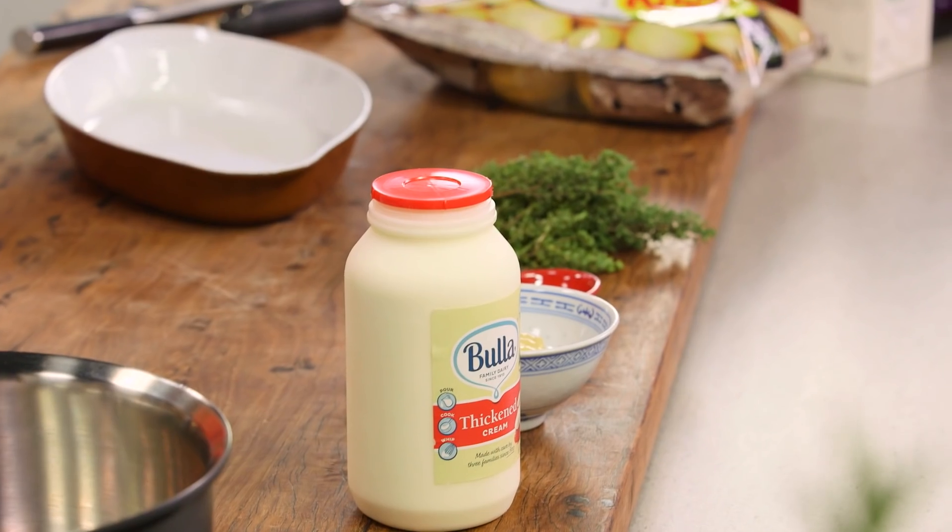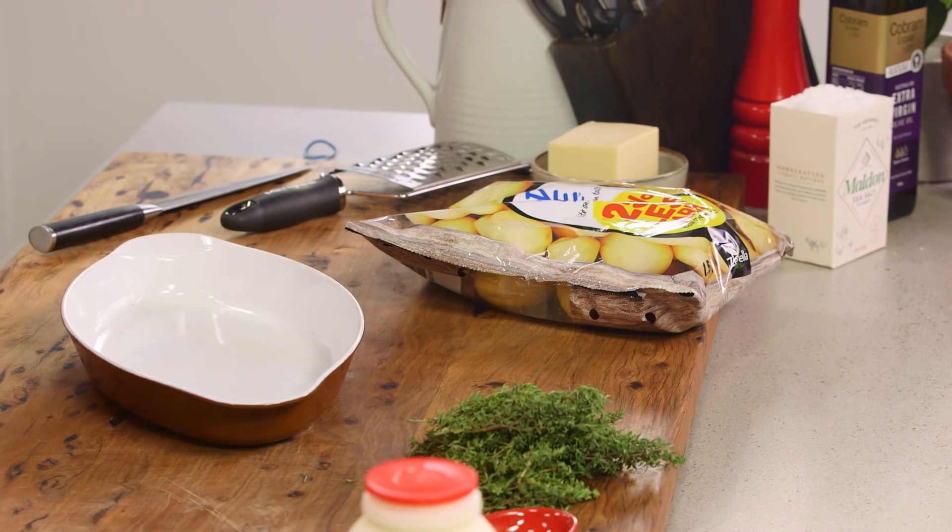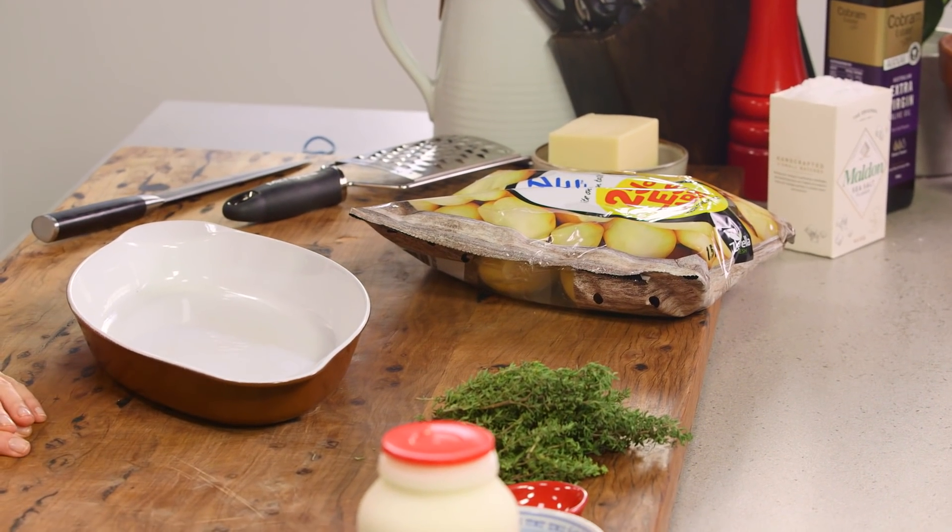How good is potato gratin, or potato bake as we say here in Australia? Usually when you do a potato bake you've got to cut the potatoes really thin and do many different layers. Here I'm going to cut a little bit of a corner and show you a different technique of doing the potato gratin.